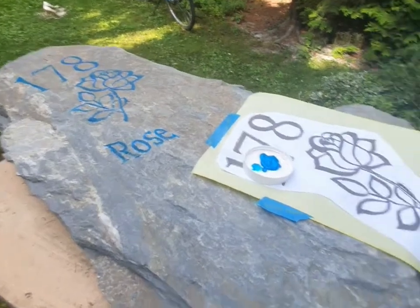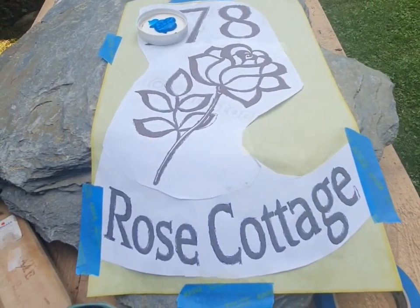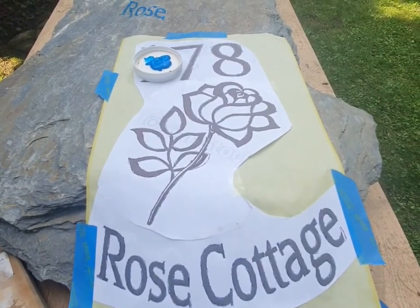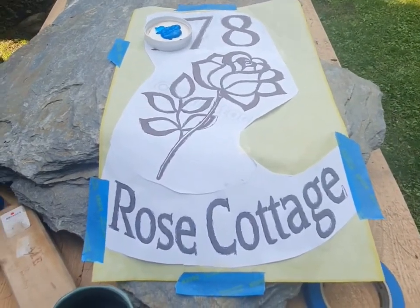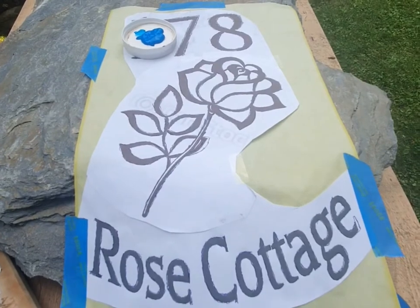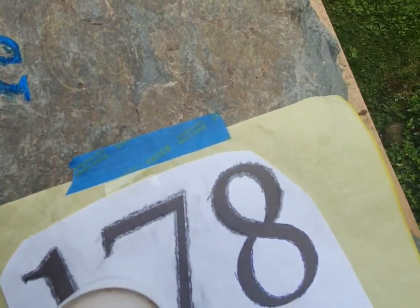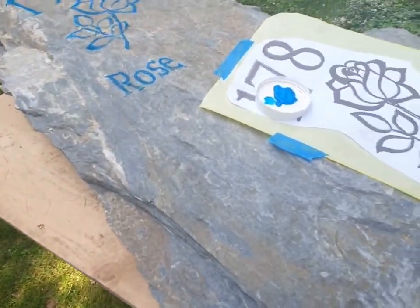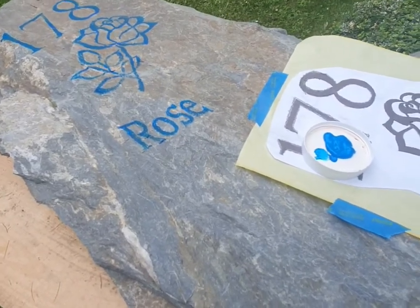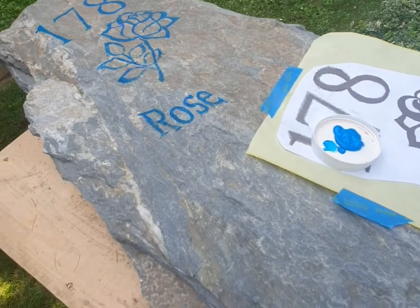We've gotten everything traced out. One thing I will tell you is yellow is not the best color for the transfer paper, especially when you're working on this kind of stone — it doesn't show up very well. Unfortunately, we're really limited here in Poland on what I can get. None of it shows up super awesome. So what you end up doing is you go through and trace everything out with a ballpoint pen. You really want to make sure you rub down hard and get as best as you can. Then I've gone back through with just some acrylic paint — nothing fancy, the cheapest stuff you can get your hands on — and this will help keep my pattern on the stone while I work on each letter.